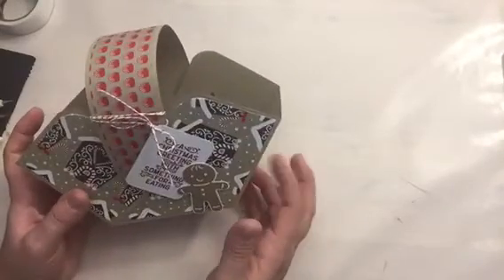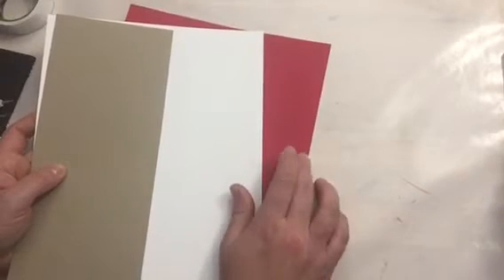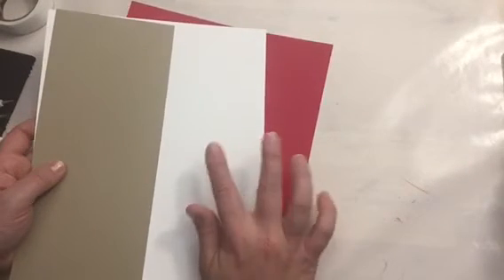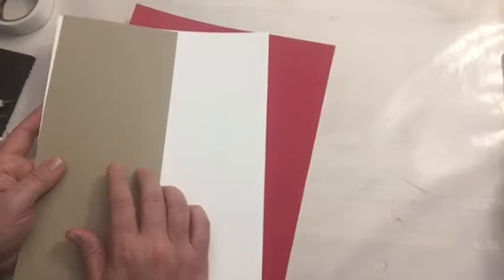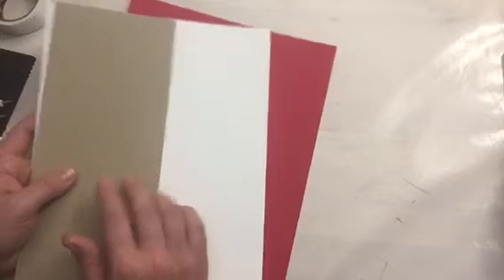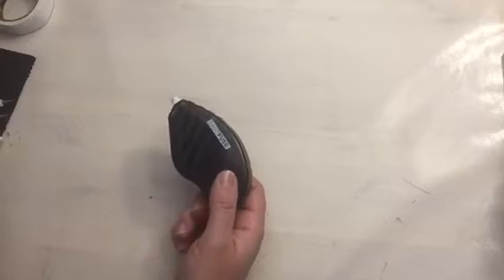To make this project, I used some cardstock from Stampin' Up! The box that I'm going to make today is going to be red. I need some Whisper White to stamp my sentiments and I'm going to use this Crumb Cake for my handle. You're going to need some tape — I'm using Fast Fuse from Stampin' Up!